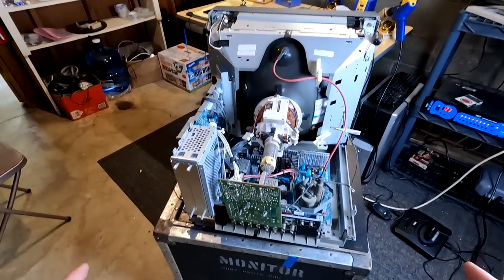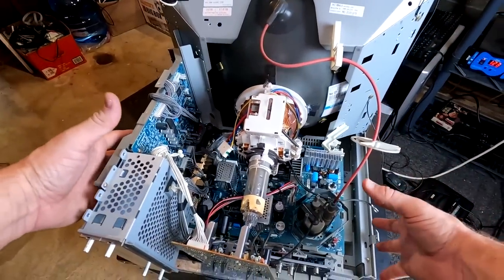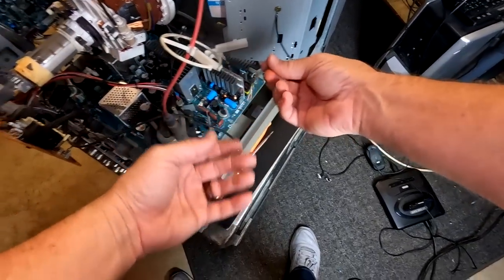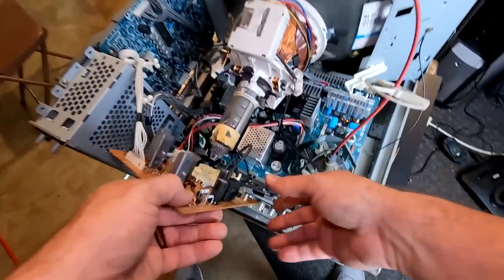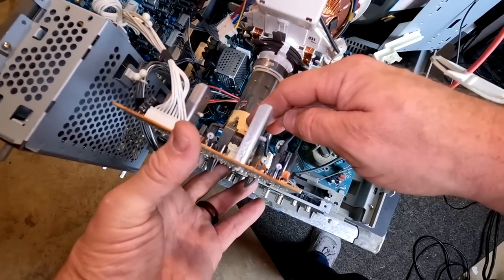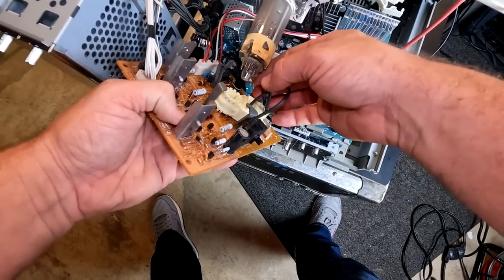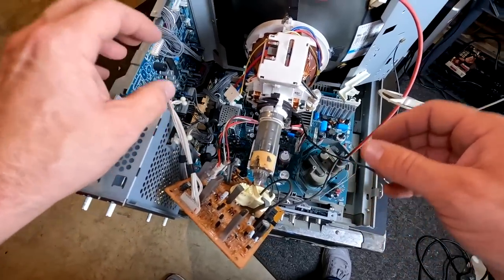This is not the easiest monitor to disassemble, so I'll walk you through some steps. I'm taking the massive bundle of boards out at once, and to do that you have to disconnect a few points. First, there's a ground cable connected to the main board next to the flyback that needs to be removed. Then a second ground cable on the neck board needs to be removed. The neck board was originally pushed all the way in, and there's a yoke ring — but after 20 years this plastic always disintegrates, though that has no effect on performance.